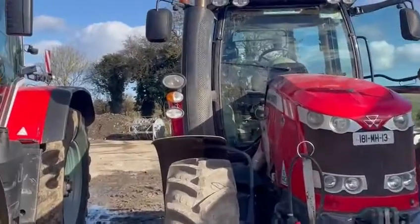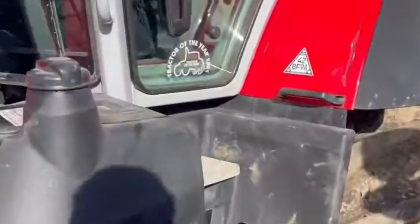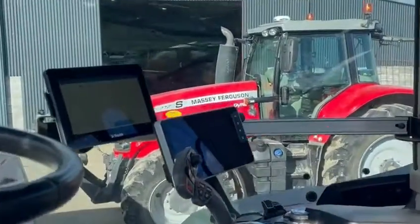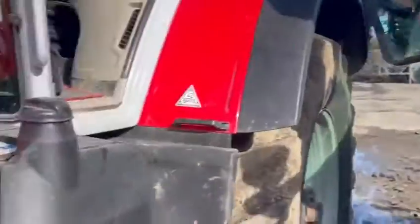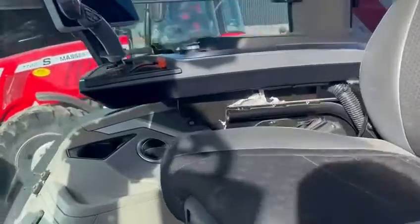All these three tractors have CAN steer, so they were guidance-ready tractors from factory — they would have had the steering built in from factory. When we look at this one, again a Trimble display mounted — GFX 750 — Nav900 on the roof, but we're using the tractor's own steering wheel. That would be the same on this tractor here as well, the 7718 and the 8S 225. They're all what we call CAN guided, so they're steer ready from factory.